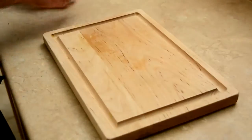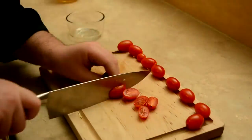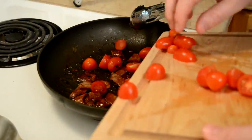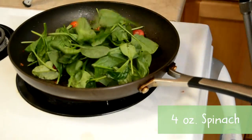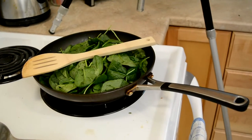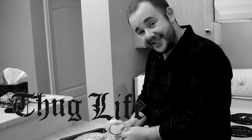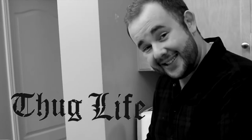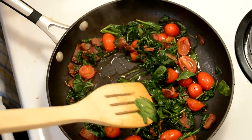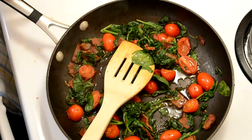Back to the action. We need to cut up our cherry tomatoes — in half. Time to add your cherry tomatoes. Slowly add your spinach. Don't drink the maple syrup. Stop drinking the maple syrup! The spinach will start to wilt. Now that this is all wilty, we're going to turn the heat off and wait for the spaghetti squash to finish.